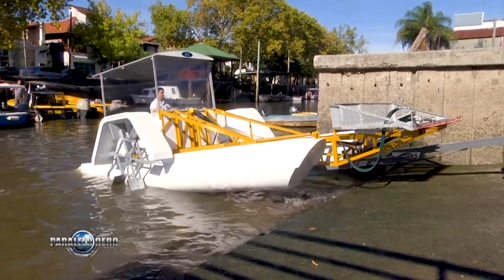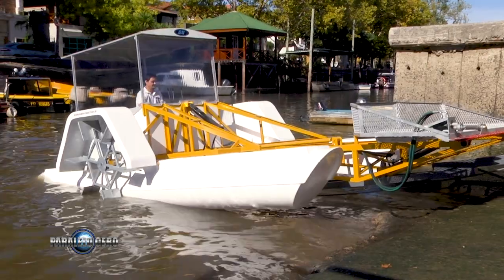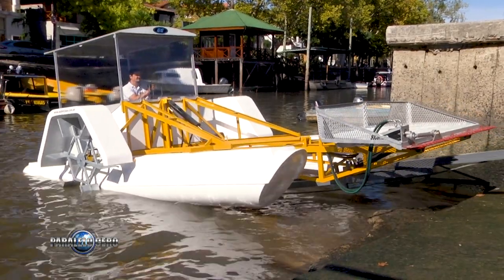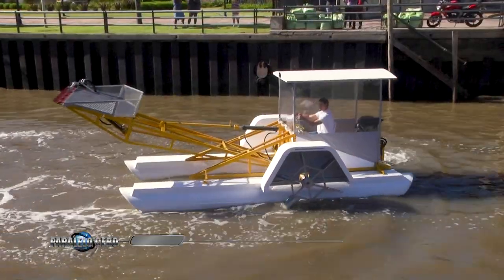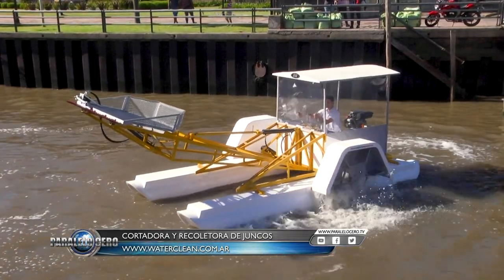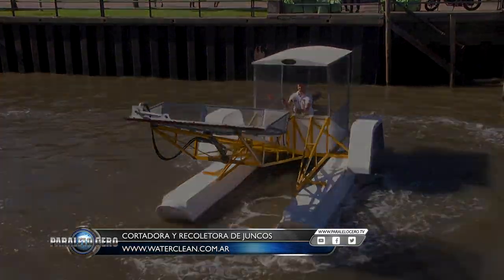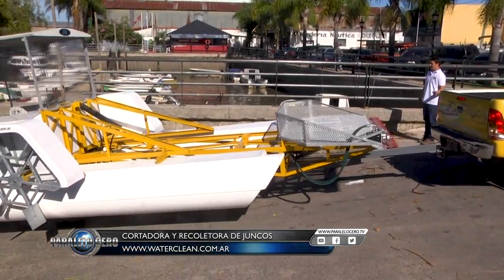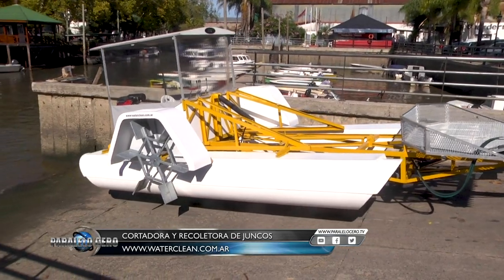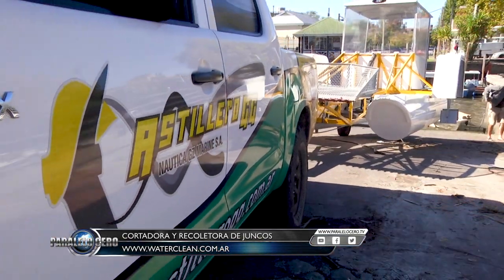This new design from Astillero is a much more compact machine. It has 7 meters of eslora and 2.60 meters of sleeve. Although it does the same work as the other model, it is much more manageable and easy to move. It has a trailer and moves very easily from lake to lake, which is especially useful in private neighborhoods.